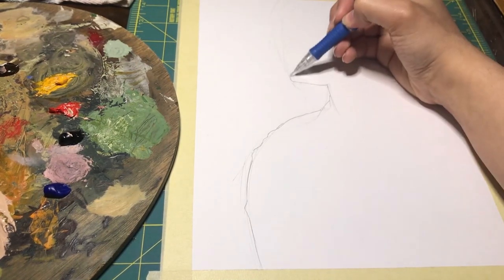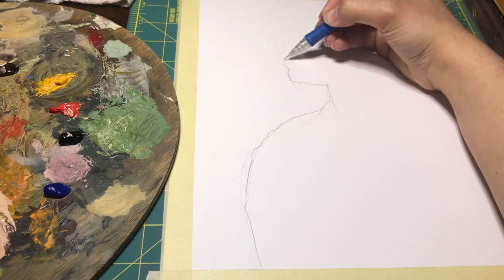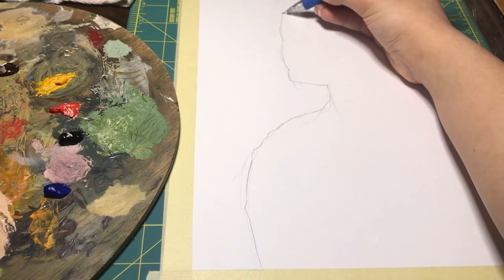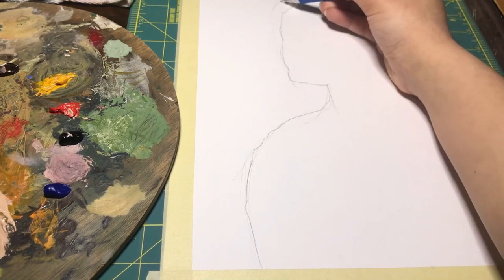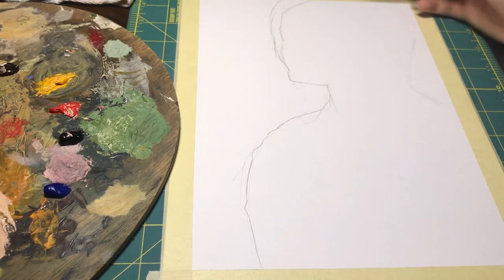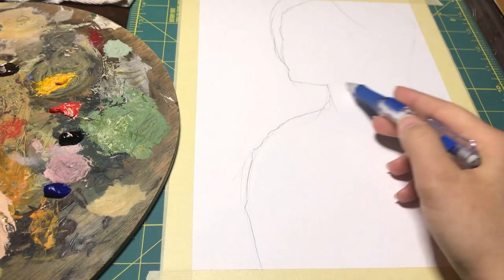I also want to preface that I do try to go for a semi-realistic style, which has its own whole painting process. So if you have a different art style, you do what is best for you and your process. Art is super open-ended and I'm just here to offer some tips and pointers that could possibly help guide you.